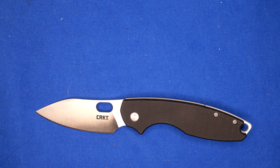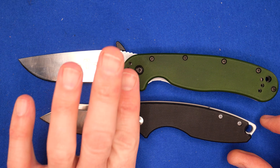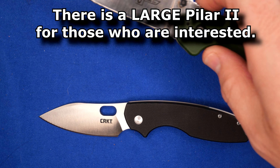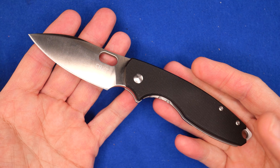A quick size comparison with the Ontario Rat 1, lining up the pivot pins — clearly it's a smaller knife. It's not really in the same category, but for those of you wondering, that's roughly the size of this knife.